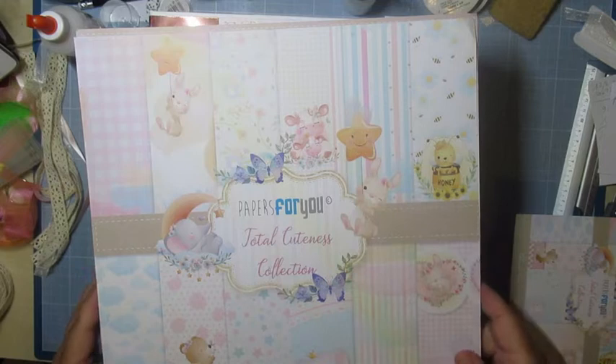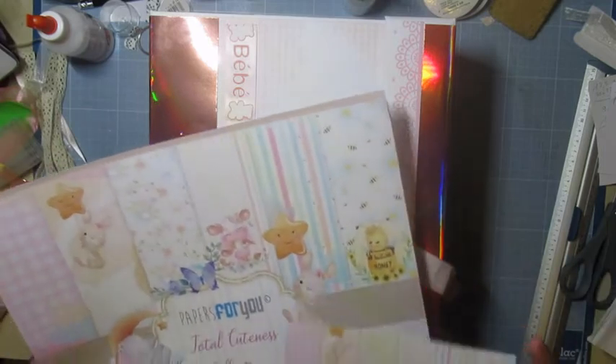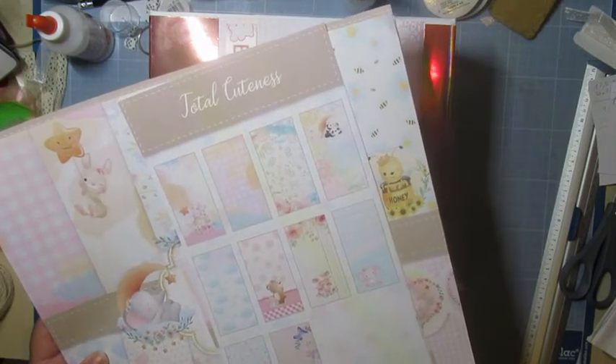Les bleues, je ne les ai pas trop mises. Alors si j'ai un album de petits garçons à faire, j'aurais déjà des papiers. Dans cette collection, je l'avais en 15 sur 30 — c'était plus pratique.